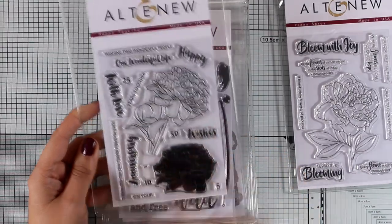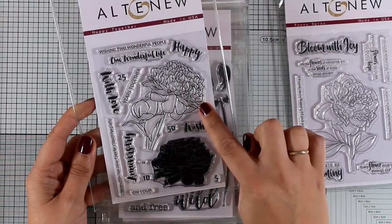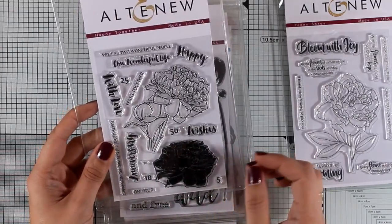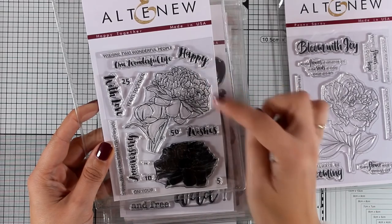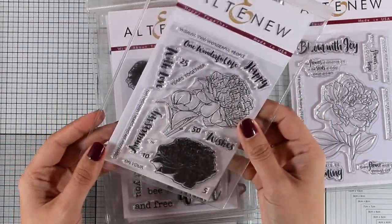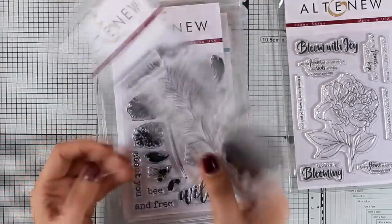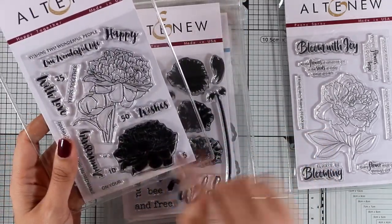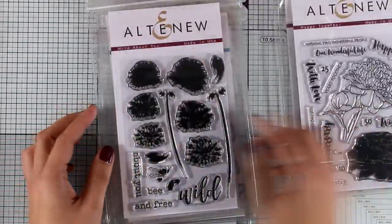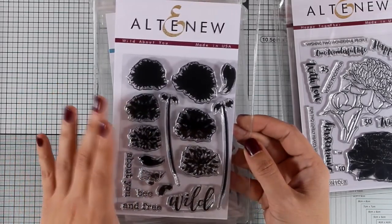Here is another flower stamp set called Happy Together. What I love about this is that it gives you the open line design where you can color it in, but also the solid stamp that you can stamp on top of the black lines to color your flower instantly. You also get lovely sentiments such as 'happy,' 'wishes,' 'with love,' and 'anniversary,' which means you can mix and match them for many different occasions.